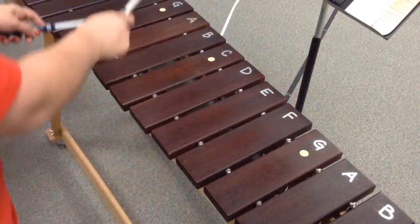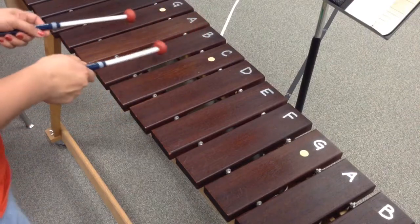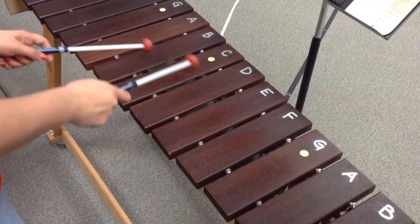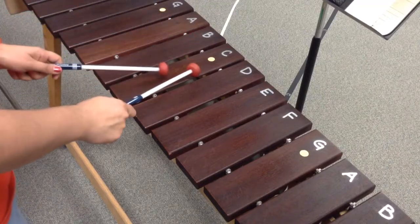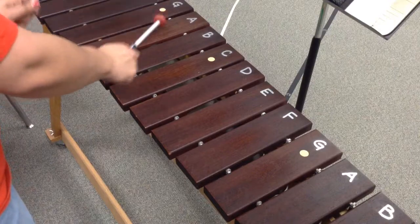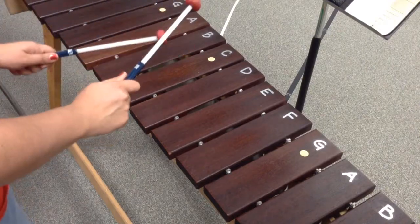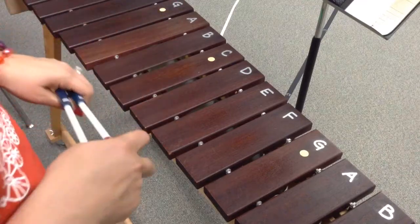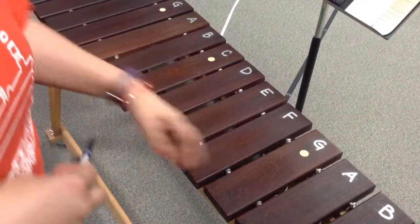You've got to be careful with that A, B, C part, because it's not going to be led by a particular hand. Like for me, I started on the C, C, D, C, D — I did right, left, right. So don't let that throw you. I wish I could tell you an easy way to do that, but that's kind of how I wrote it.